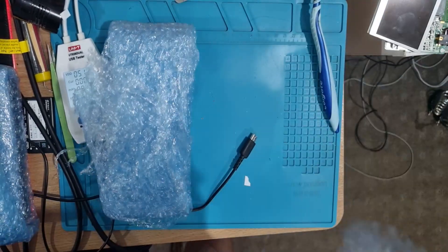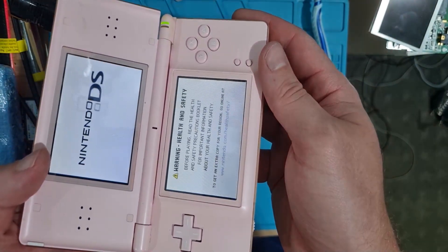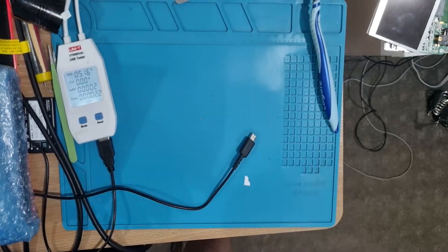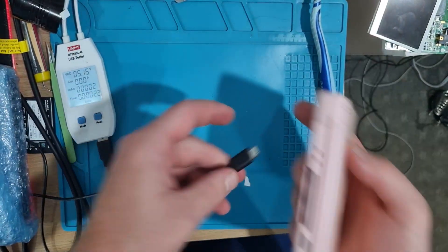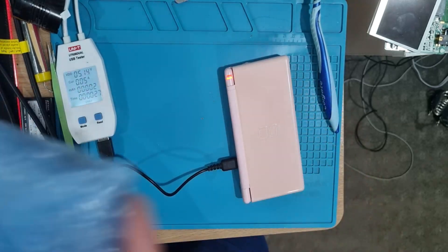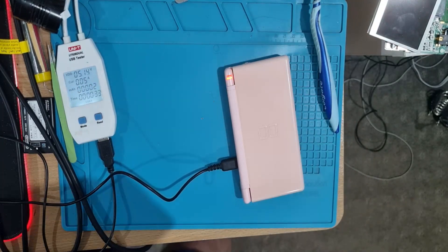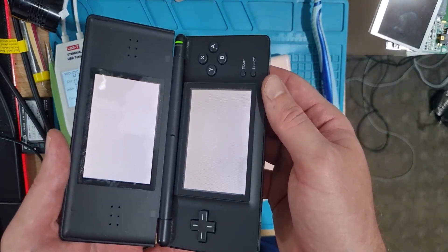This one feels like it might be missing its battery — it's a little lighter. No charge, nothing at all. That's four, five, six, seven — three to go. Another pink one with a busted hinge that does boot up. Another pink one — boots up but charging very slowly, might need some juice in it first. And another black one with a busted hinge.